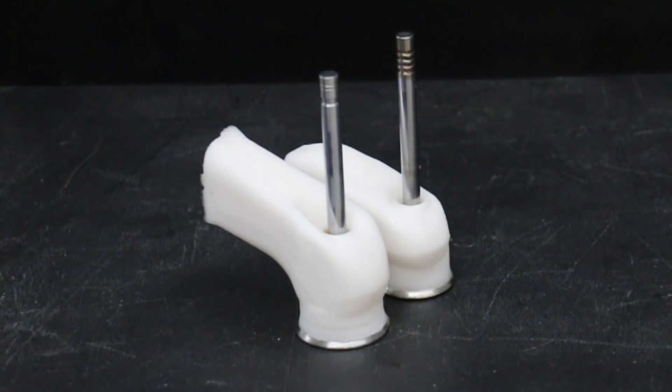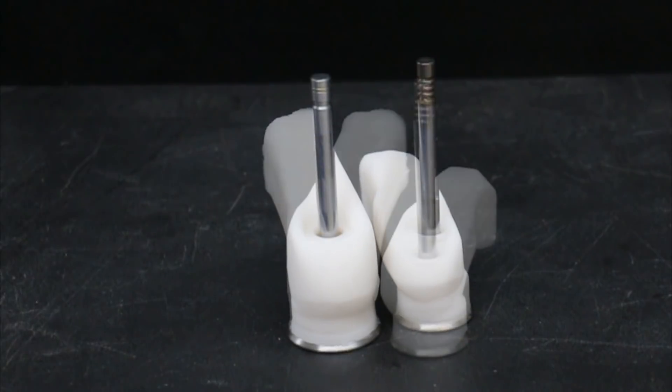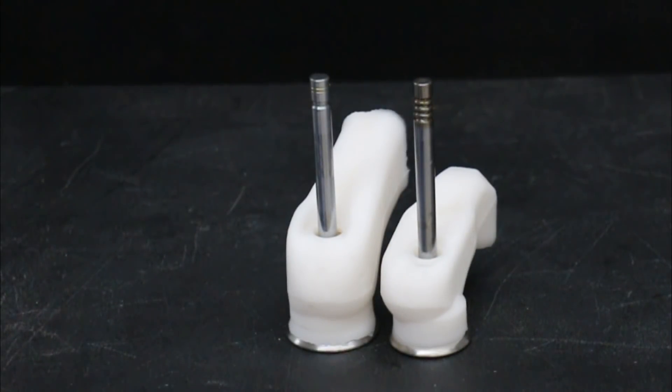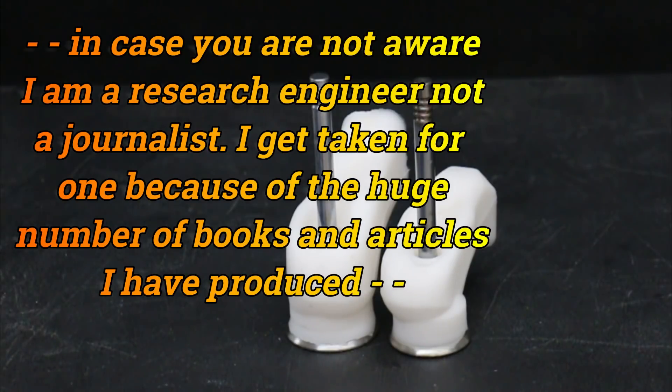Many years ago, just after the new Hemi came out — this would be probably 2000 — I went to see the team that designed the Hemi engine. Anyway, the PR guy, who was an ex-hot rod guy, took me to see the guys in the cylinder head department. Just before going in, he said to me something along the lines of: 'Now let me warn you, probably nobody will know who you are and what your expertise is in here, and they'll probably treat you just like a journalist.'